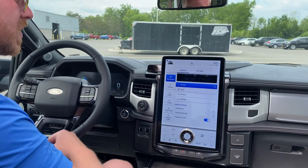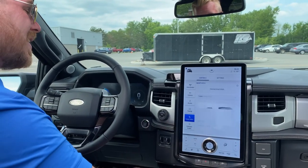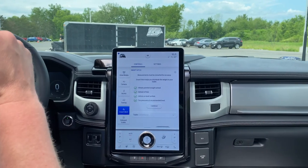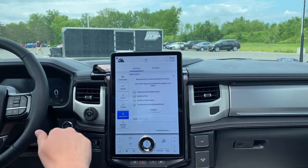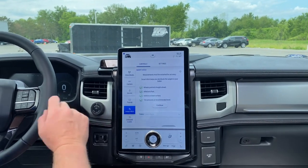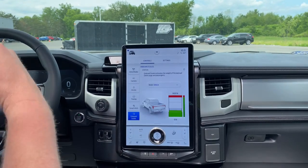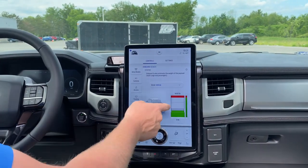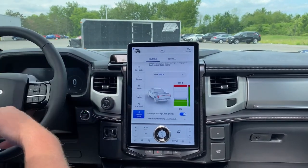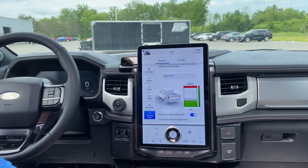10,000-pound towing capacity and a 2,200-pound total payload capacity. Speaking of towing and payload, this one is equipped with a smart hitch — it's going to make sure that whatever you put on the hitch is 10,000 pounds or less so that you're not beating the hell out of your truck. Onboard scales included also — this shows the remainder of your payload so you're not overloading the suspension in this unbelievable futuristic F-150.